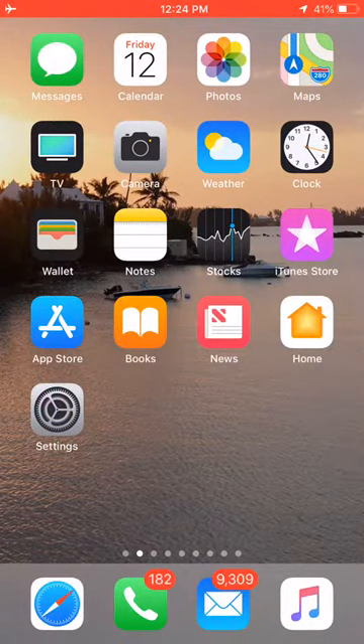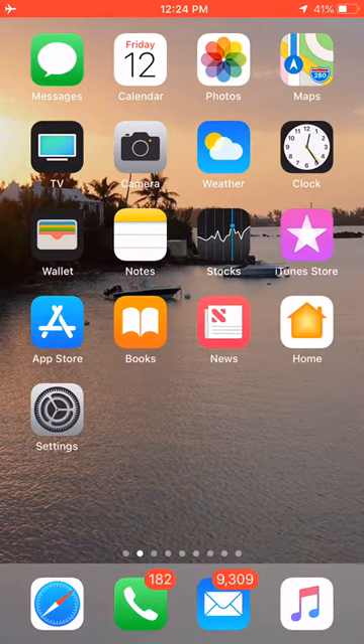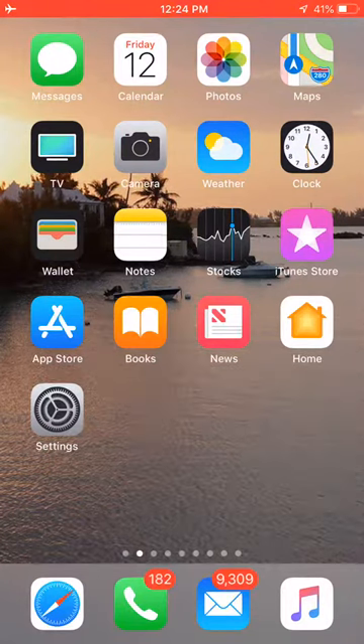Go ahead and give me a thumbs up, a like, and subscribe if you'd like to. Today I'm going to show you how to turn on and off the True Tone mode on your iPhone. The True Tone gives you a really good color look.